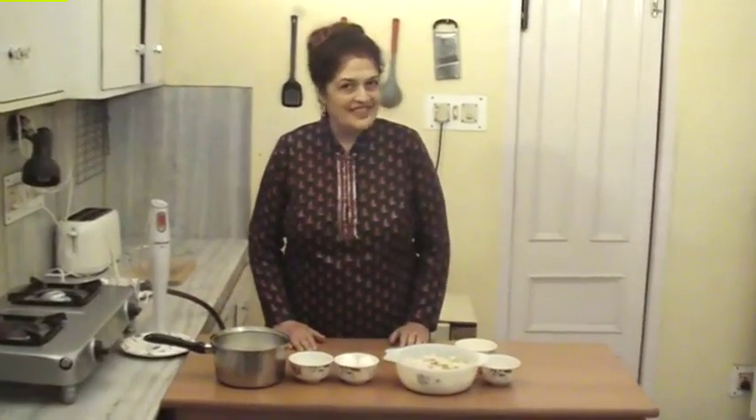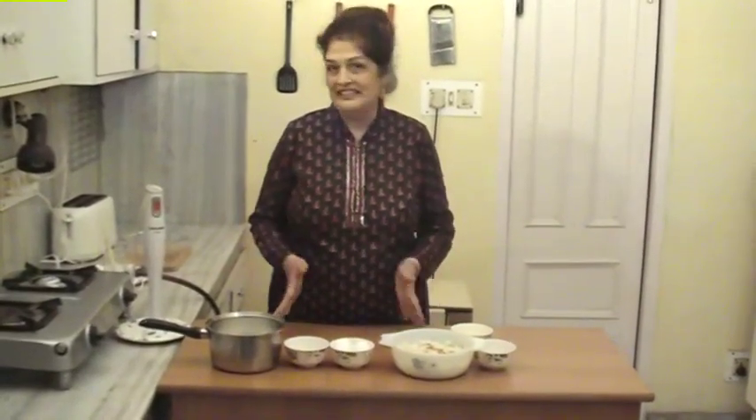Hello Friends! Welcome to Non-eat Car Kitchen. Today we will make a very famous pudding — Bread and Butter Pudding. Let's see the ingredients.